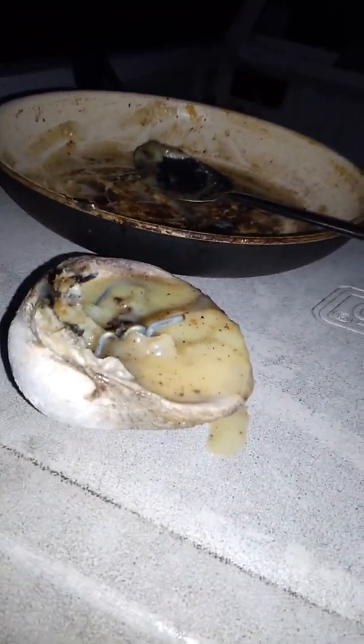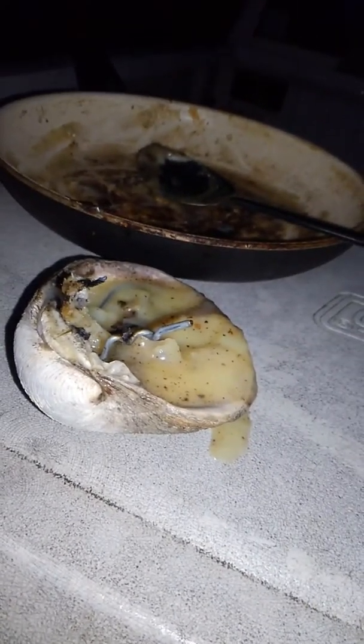Hello everyone, I'm Joe Bishop, Bishop's Backwood Survival. Today I'm going to show you a little thing that you can use called a camp bitch. It's basically like an oil lamp.